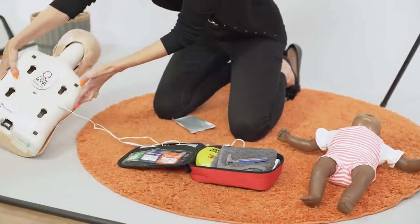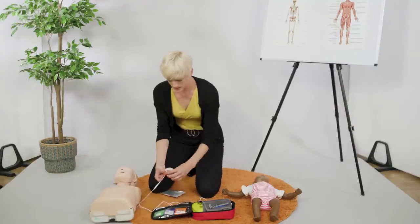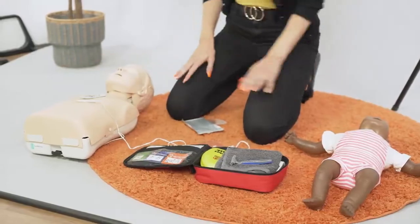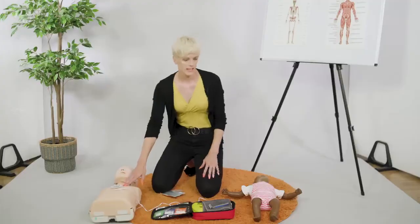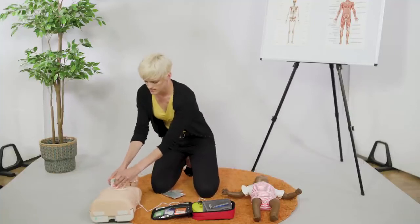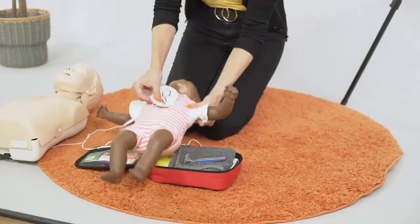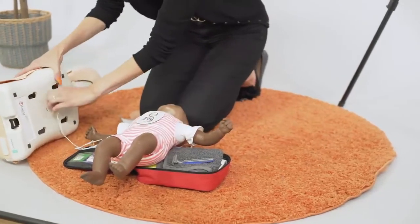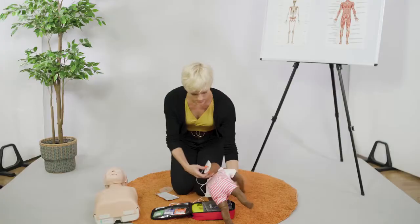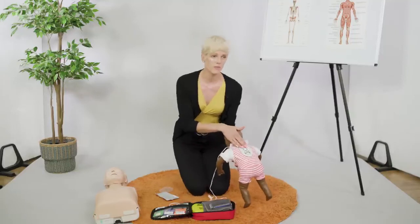One pad goes in the center of the back, in between the shoulder blades. We're basically going to sandwich them — so one in the center on the chest as well. That'll be exactly the same on the baby: one on the front and one on the back, with no clothes on.